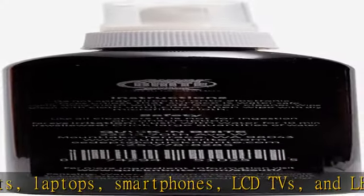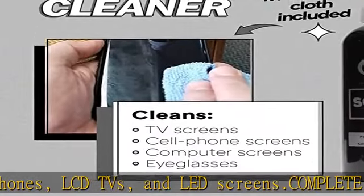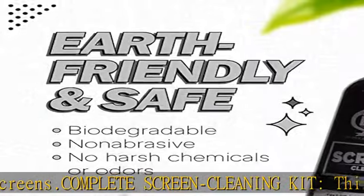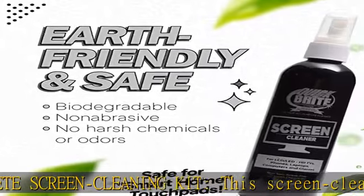Easy to use. Our screen cleaner spray for electronic devices is streak-free and will leave your screens looking like new. To use it, spray it on the cleaner cloth and wipe the screen clean.